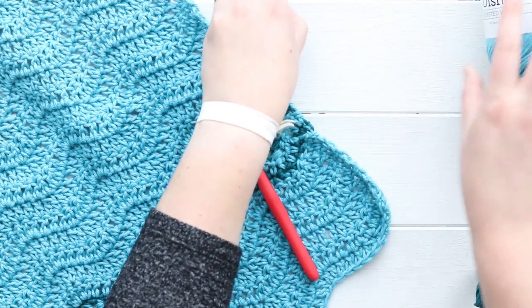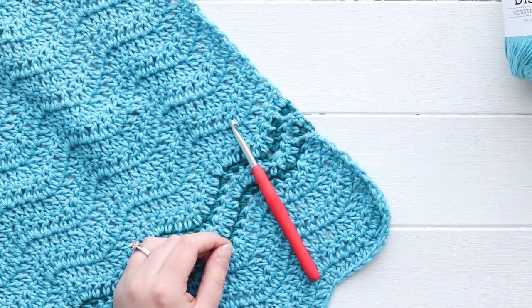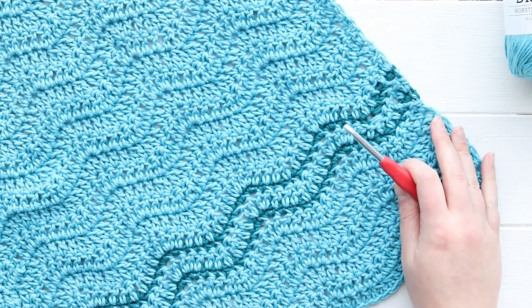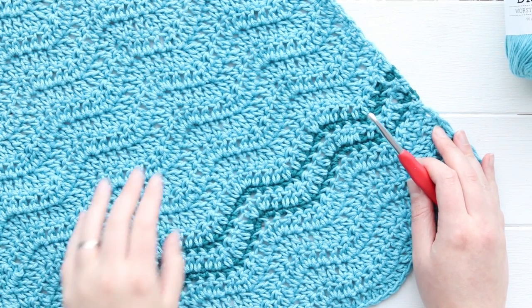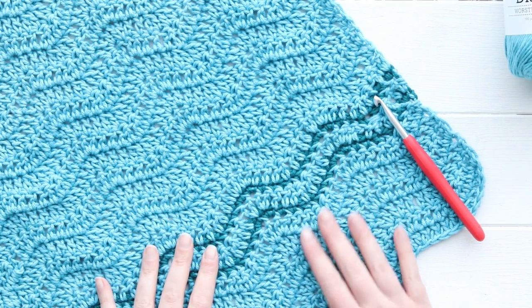The first thing you're going to do is chain 51. If you want to adjust the size of your towel you can chain any multiple of 10 plus 1, but 51 will give me a width that's pretty similar to what a standard dish towel would be. Go ahead and get started on your starting chain and I'll show you what's next.